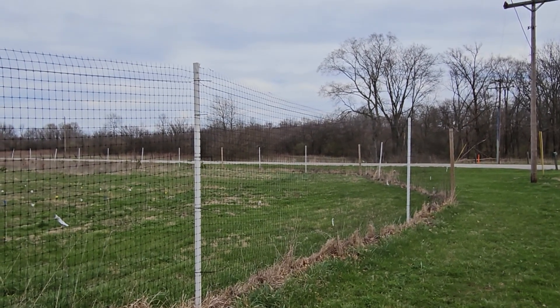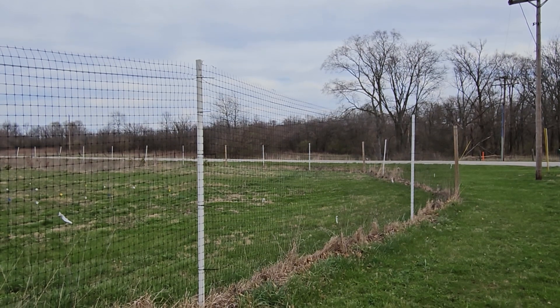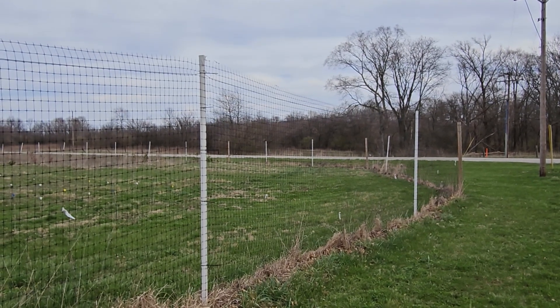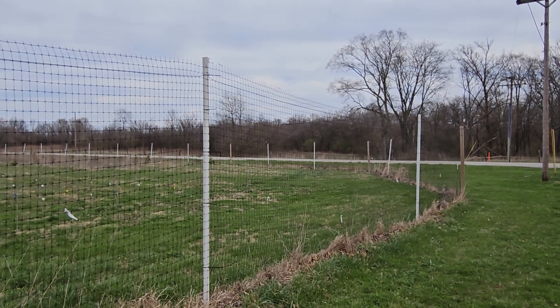We found a lot of benefits by providing this kind of protection to seedlings for early establishment, survival, and good growth and development, preventing deer from continually munching the tops off of the trees.